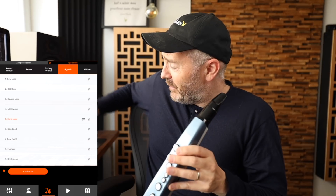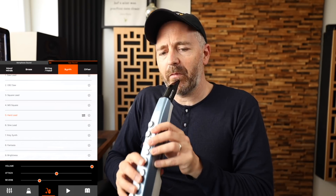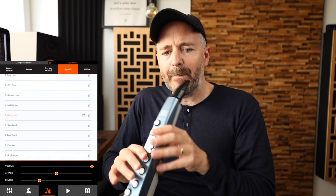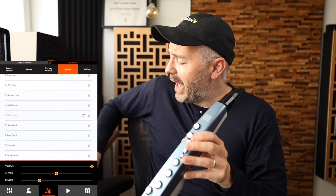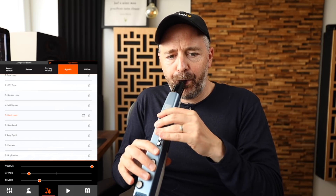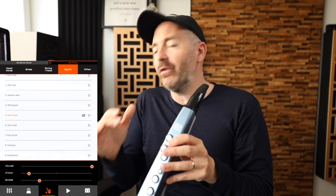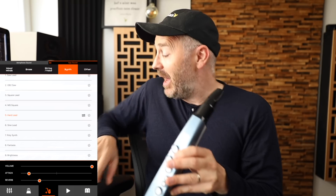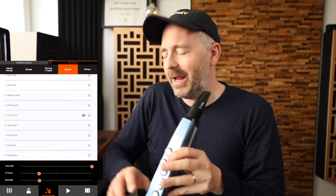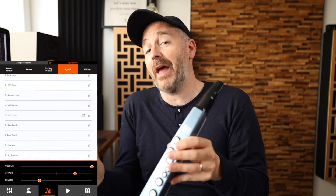Now the sound is coming from my iPad. In here, you can adjust the reverb as well as the attack. If you bring the attack down, it becomes more of a hard, articulated, tongued attack. If you bring it up, it gets more legato — more of a breath attack.